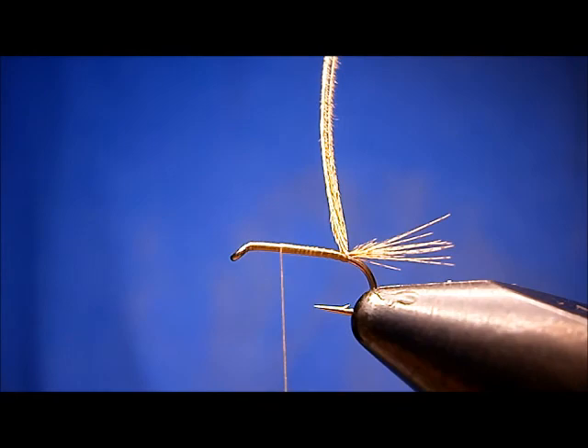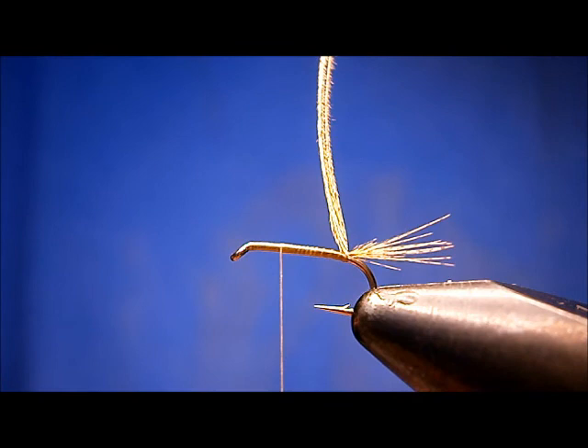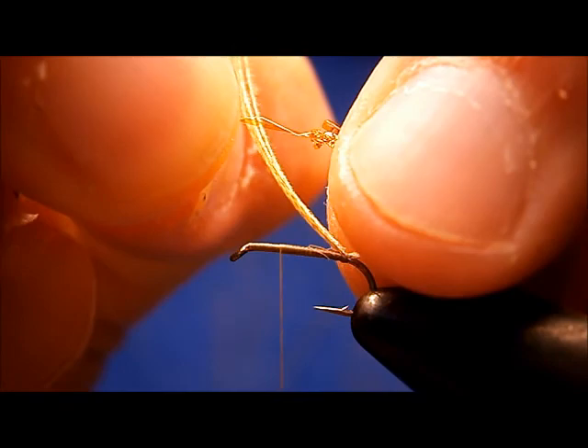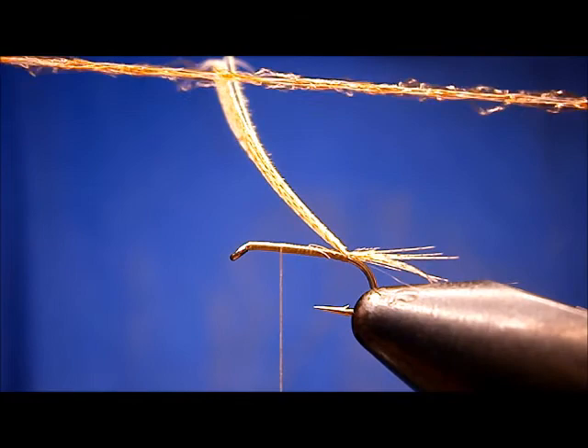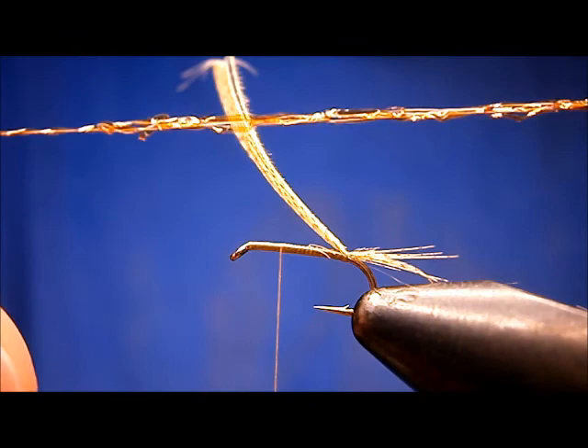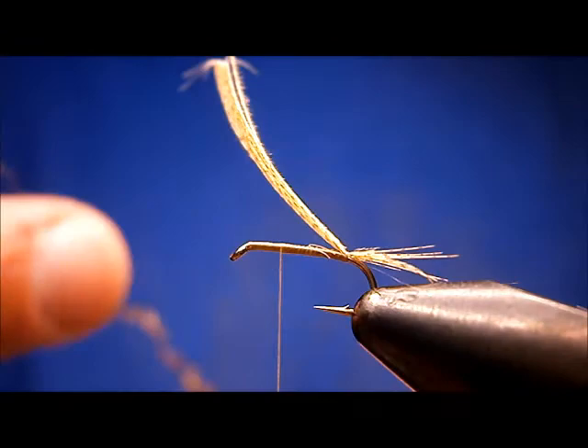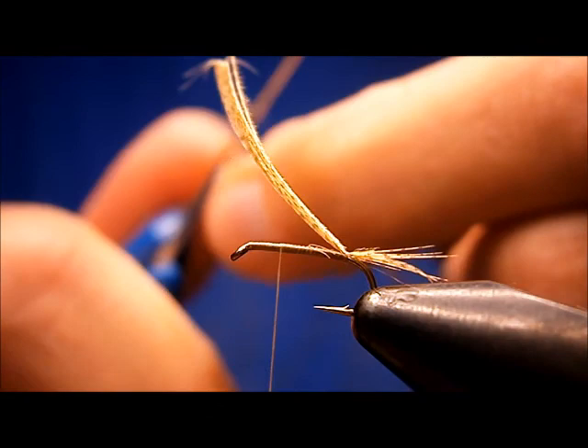Now the rib is midge ice braid in root beer. I'm going to take a piece of the braid and with your fingernail, your thumbnail, just grab a piece of that and just undo the braid. You'll never get one strand out completely because it's actually fused together in the braid. That gives you a better rib and makes it very translucent. Just take the end, snip it neat.